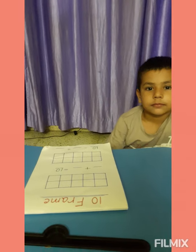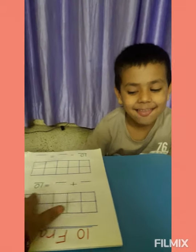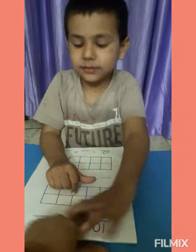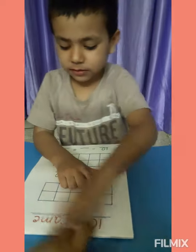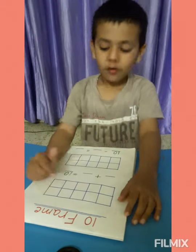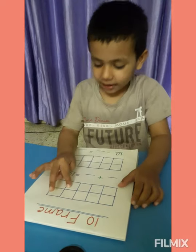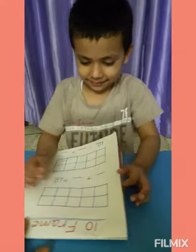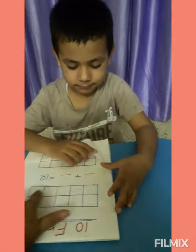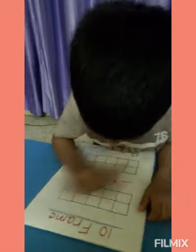Hello Rishu! How many boxes are these? 1, 2, 3, 4, 5, 6, 7, 8, 9, 10. 10! How many boxes? 10 boxes. This is called a 10 frame. 10 frame.